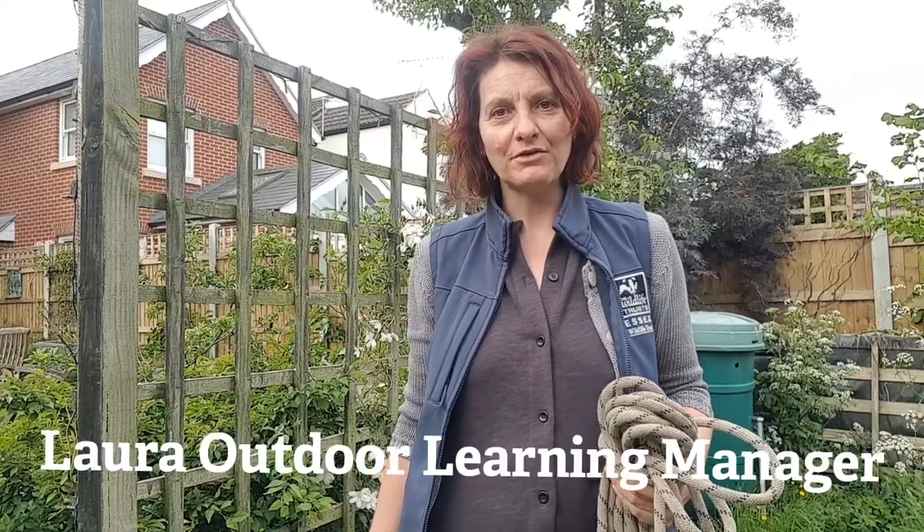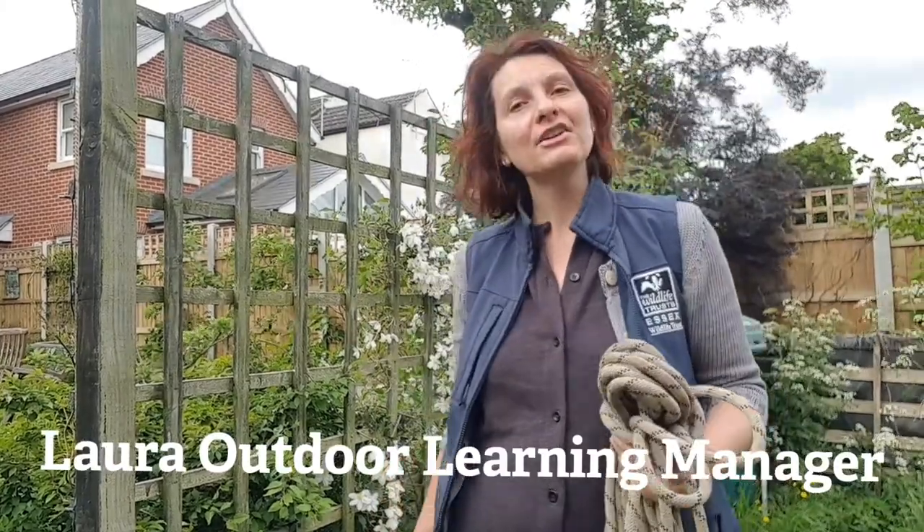Hello, my name is Laura Harvey, Outdoor Learning Manager. Today I'm going to show you how to make a rope ladder.